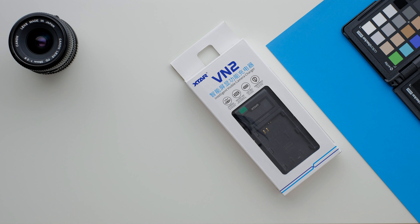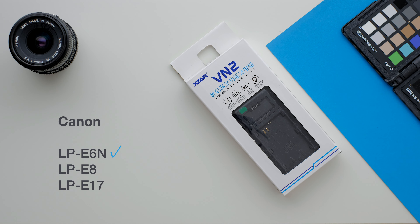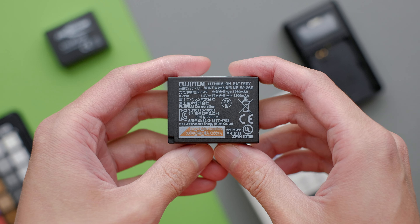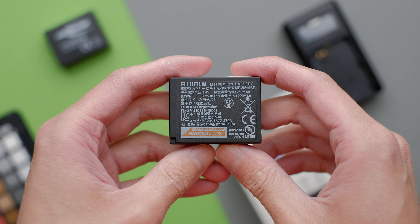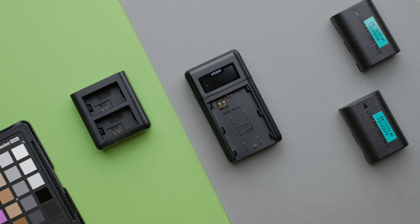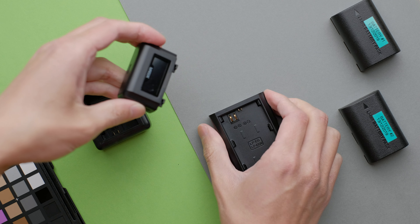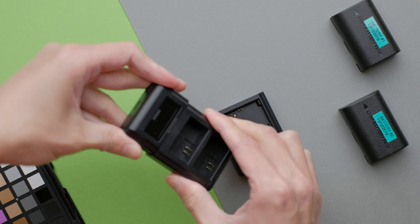So what makes them special? Let's get the basics out of the way first. The VN2 system is available for the Canon LP-E6, E8, and E17 battery types, and for the Sony camera the NP-FW50. Sadly at the moment they don't make one for the Fuji system, which I use, but one cool feature is that you can actually change the battery plate portion as they are removable — which again is something I've not seen before.